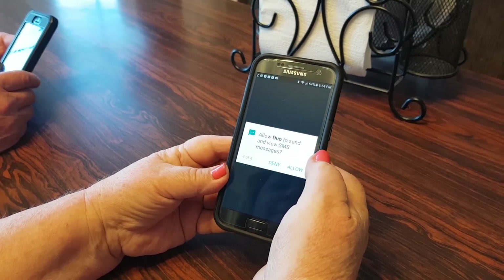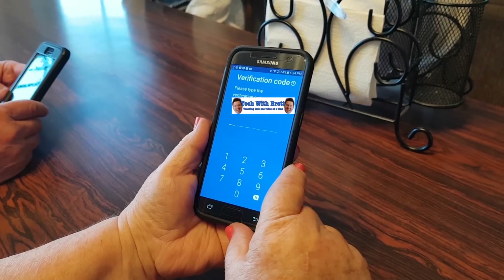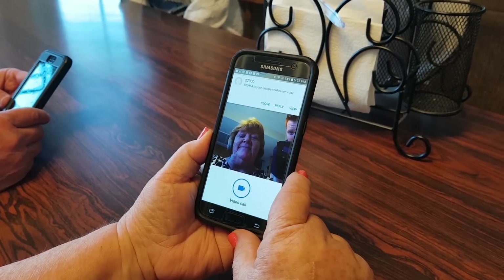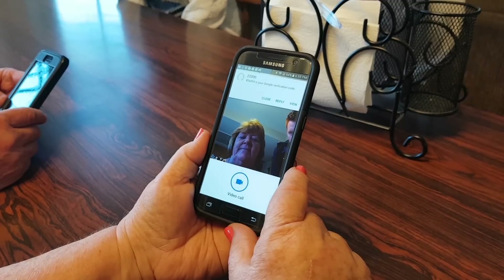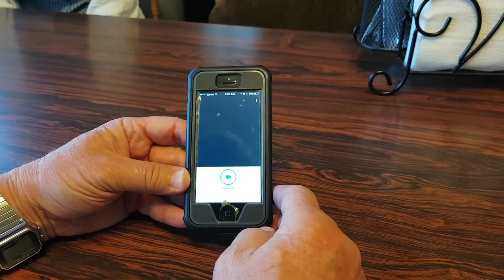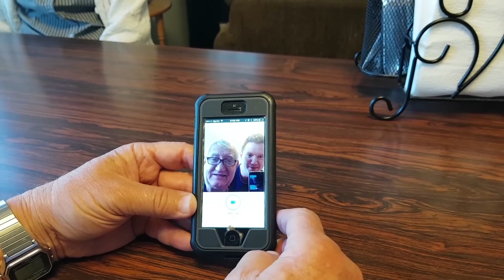Once you're in, it will show your phone number and verify it. Hit Next. It will send you a text, and the code is automatically populated. Now you're ready to go — it looks like your number is already verified!